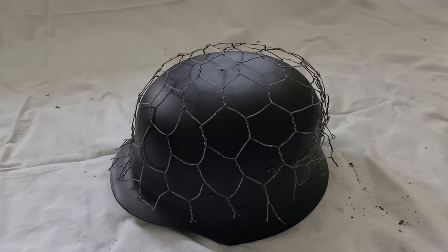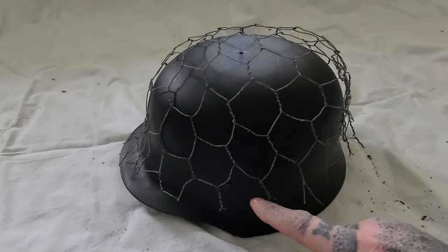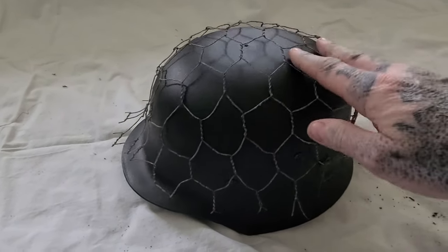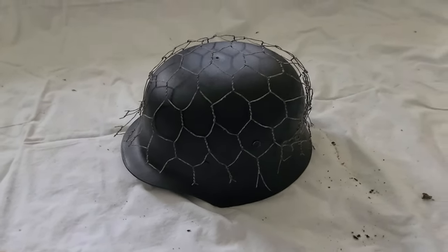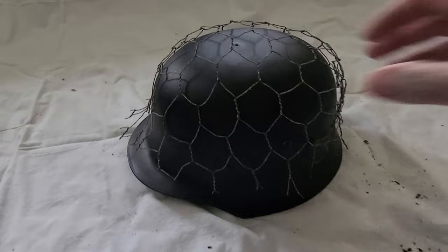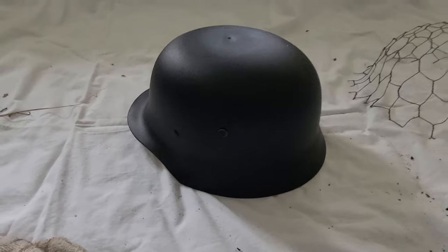I want to age it, to make it look used and worn. I've still got to put the line around the bottom to tie it on, and probably clips to clip underneath. Next I've got to add some rivet holes.